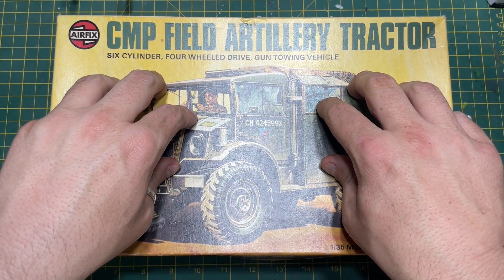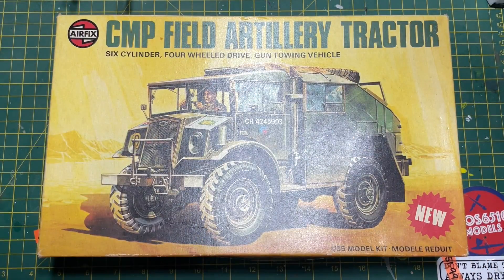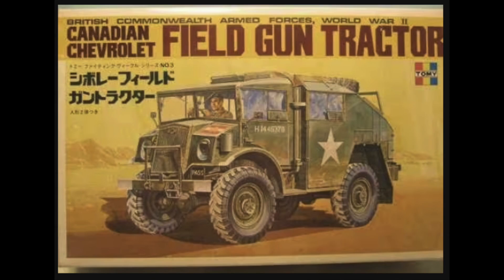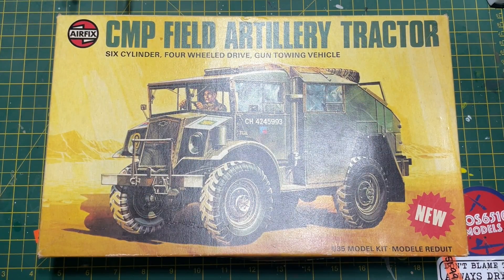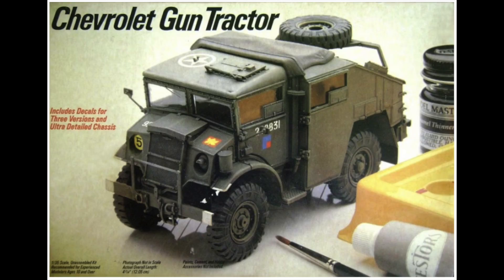This interestingly has a bit of a checkered past - it's been through a lot of manufacturers. Originally released by a company called Peerless Max back in 1976, it was then released by a company called Tomy. In 1978 there was this Airfix boxing, then six years later Italeri had it and released it back in 1984. In between Italeri releasing it again in 2014, it was also released by a company called Testers.